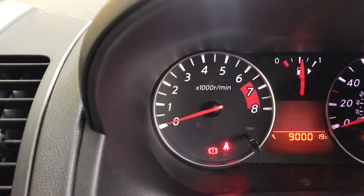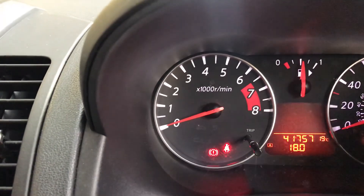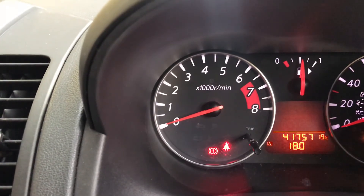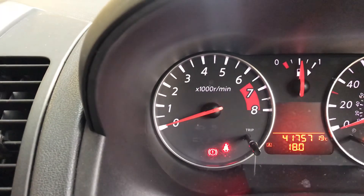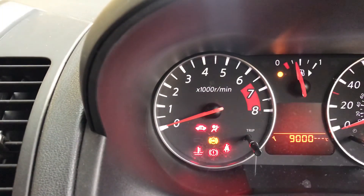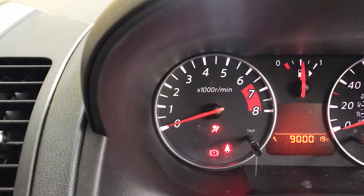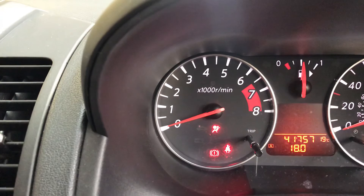There we go. Let's wait for that to stop flashing. Switch the ignition off, and we'll switch it on again. And it says 9,000 miles to the next service. Done.